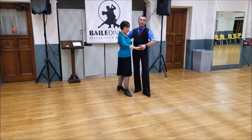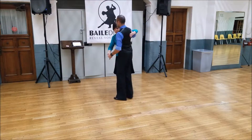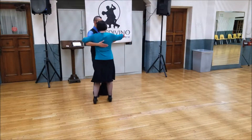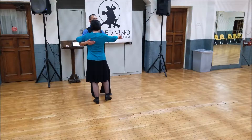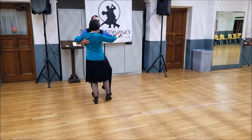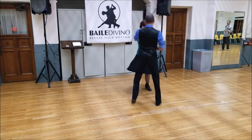In today's class we started with a rotating basic. We go back, rock, he goes, she goes. From here I'm going to do an opening out, as she's going to do a back rock. I do a side rock into the tuck, and then a traveling outside turn — rock, step, tuck, step, triple step.